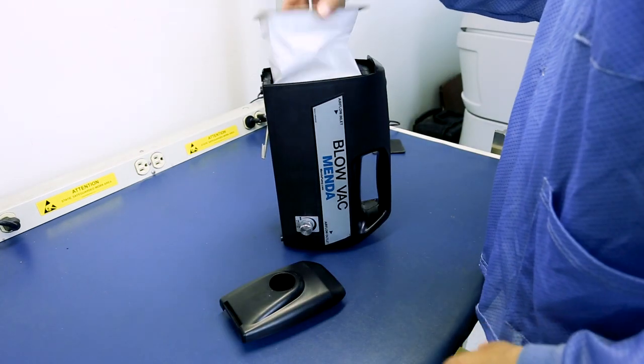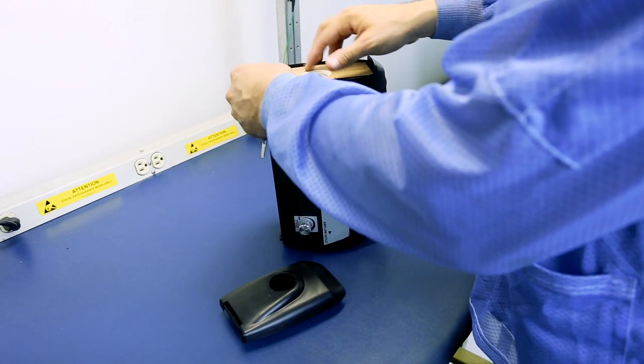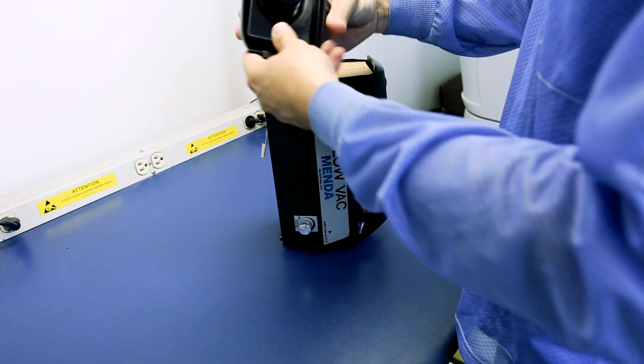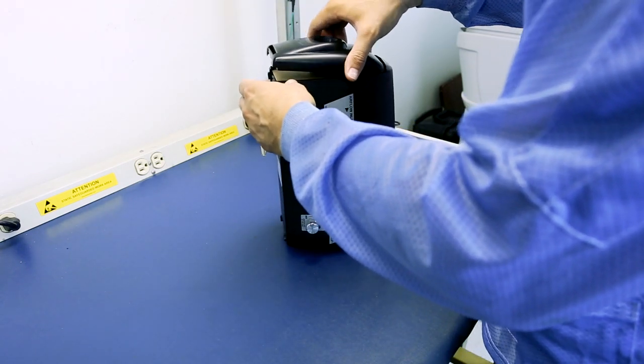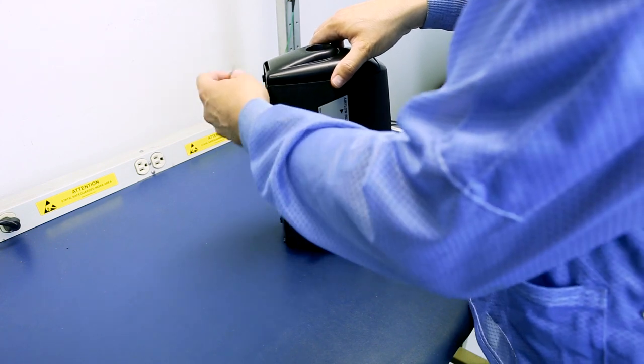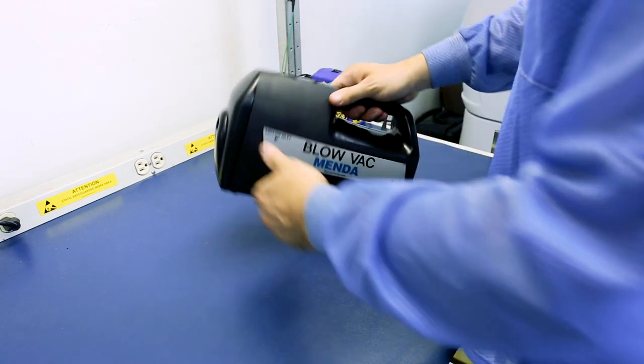The Blow Vac comes with an advanced five-stage filtration system which retains particles down to 0.3 micron. It comes fitted with a special double-layer paper filter bag combined with an electrostatic charged micro filter.